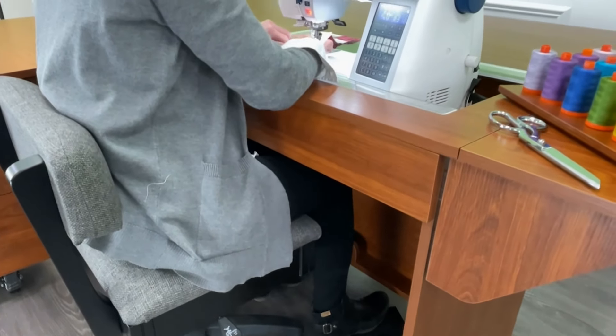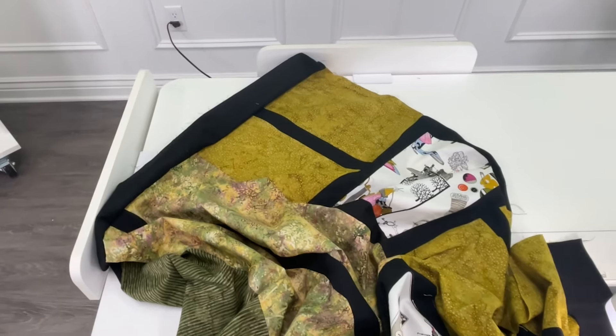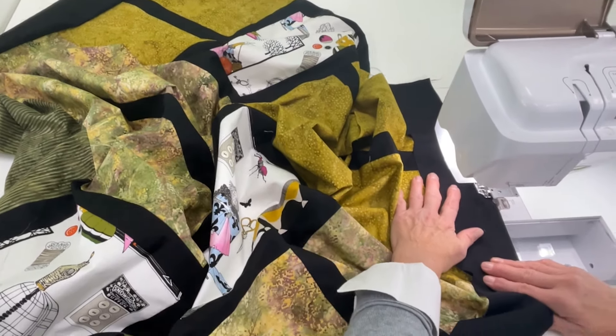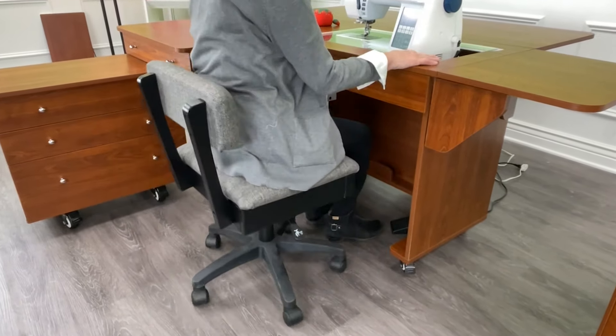Your shoulders and back remain relaxed, and maintaining good posture is easy. You'll wonder how you ever sat at the dining room table long enough to complete a burp rag project, let alone a full-size quilt.